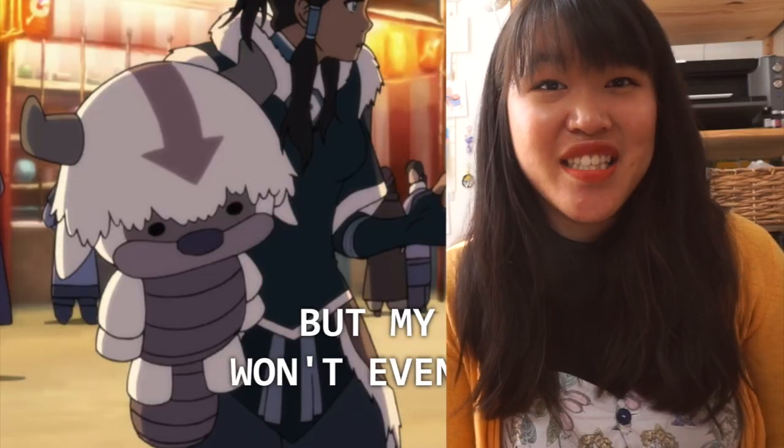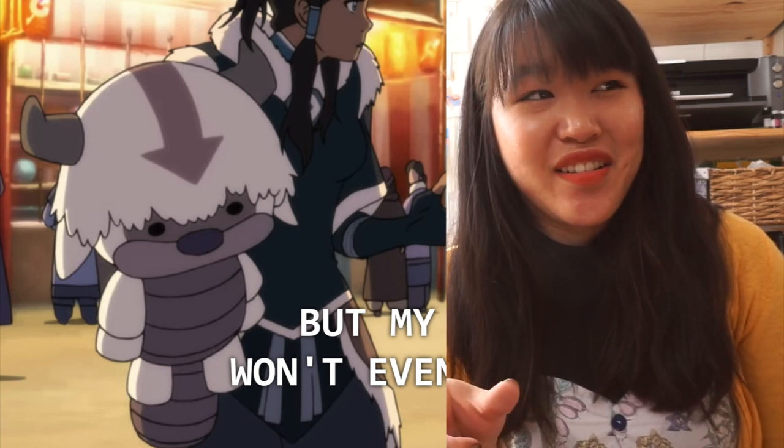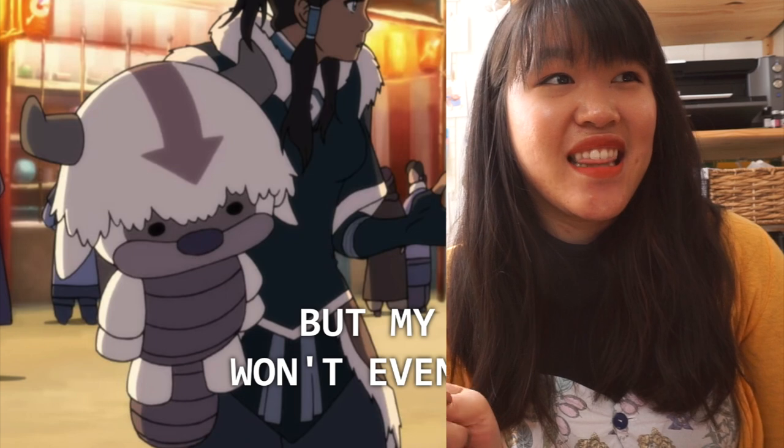I watched Korra for the first time last year, and in season 2 there is a moment where Korra is holding this really large sky bison plush. Ever since I watched it, I screenshotted it while we were watching the show, and ever since then I have wanted to make myself a big sky bison plushie because I couldn't find one that looked like the one in the show to buy online.